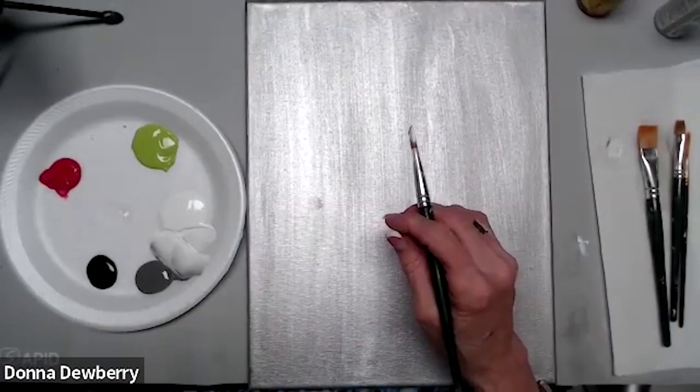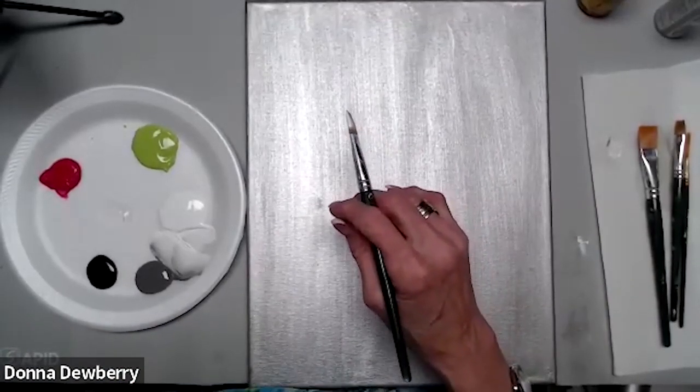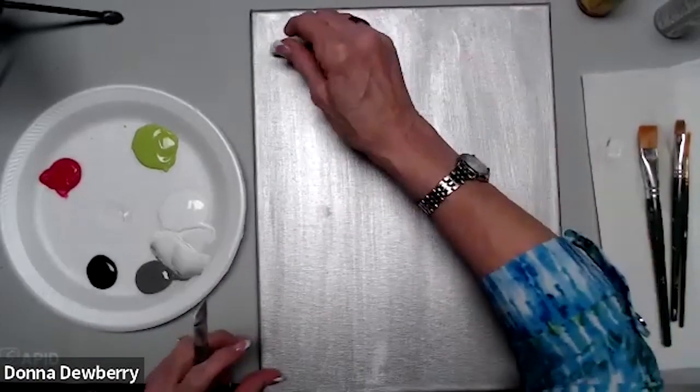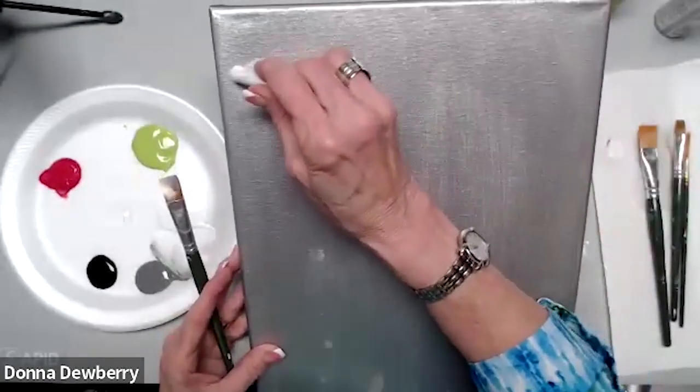We're going to use medium instead of water — that floating medium. You dip into that. It's the same thing and it's on my website. They'll show you in the description how to get that, and that's what we use in everything we're painting. I'm going to chalk it a little bit — I think it'll be easier for you.